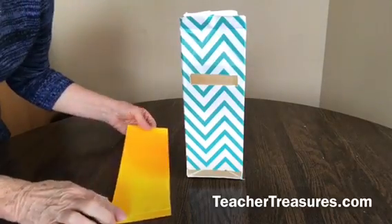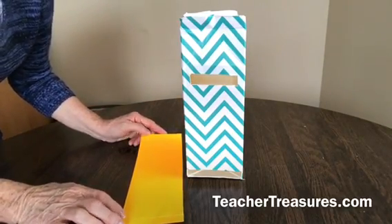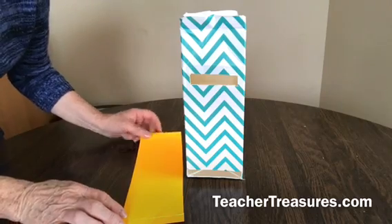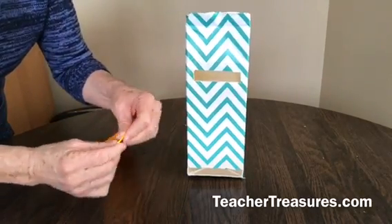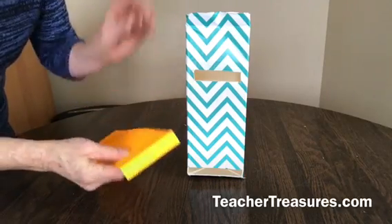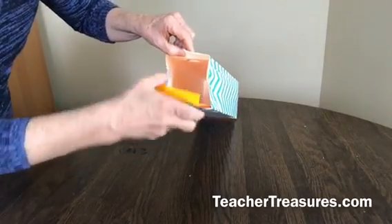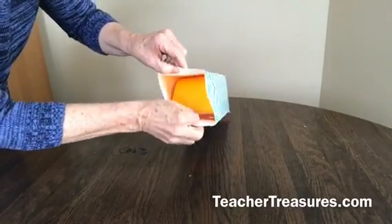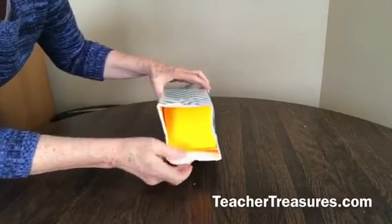Then you need a strip of poster board. This strip of poster board is about three and three-fourths by 11 inches. Take one end of the poster board and just pull it — this is about a three-fourths inch fold. Then you take the poster board and put it inside the milk carton right there at the top where you see that fold.